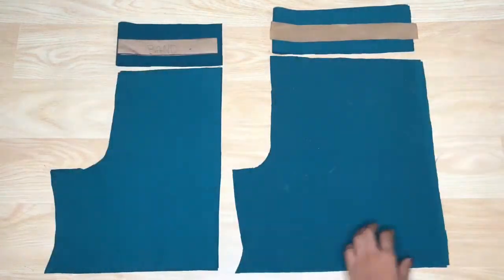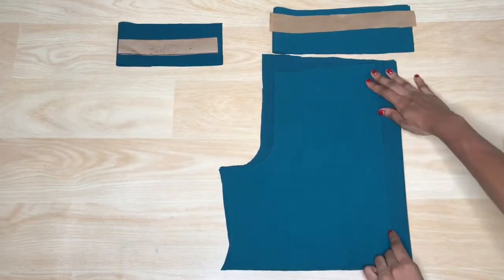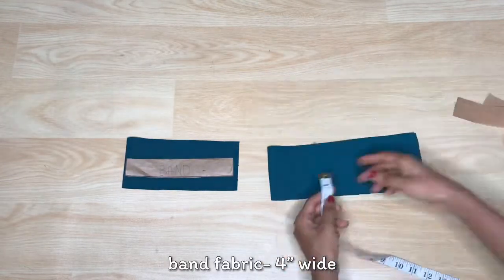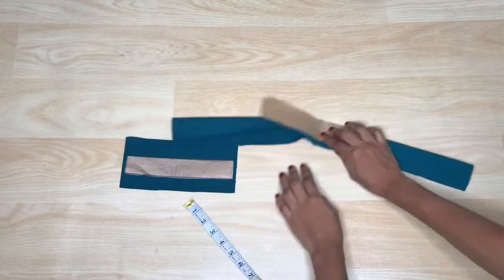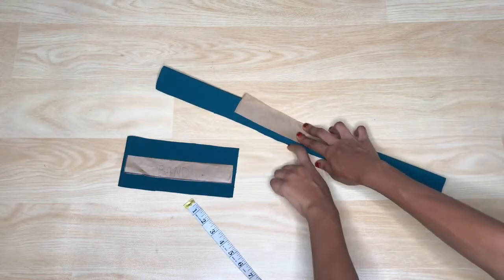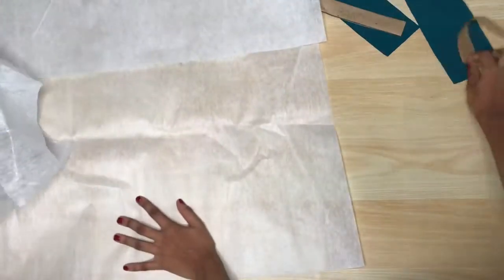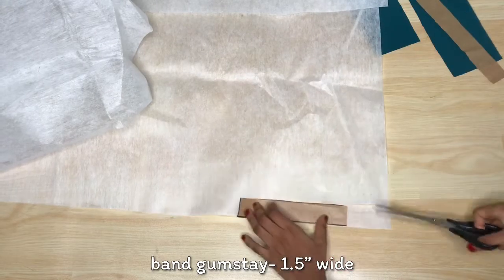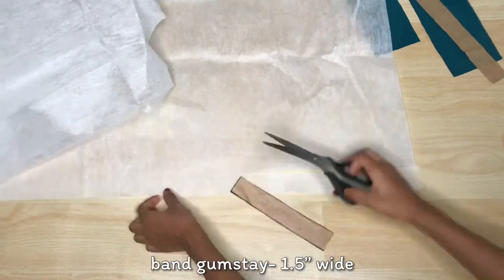I cut out the exact pattern on fabric. Apart from the band, I went ahead to cut the width of the band to be 4 inches instead of the normal 1.5 inches, because I'm going to be folding the fabric for the band, so I needed more space. The band behind will have elastic added to it, and the one in front will have gum stay added to make it thicker. I'm going to cut the gum stay to the exact width of the pattern paper, which is 1.5 inches. By the time we fold the fabric over the gum stay, it will become the normal 1.5 inches.